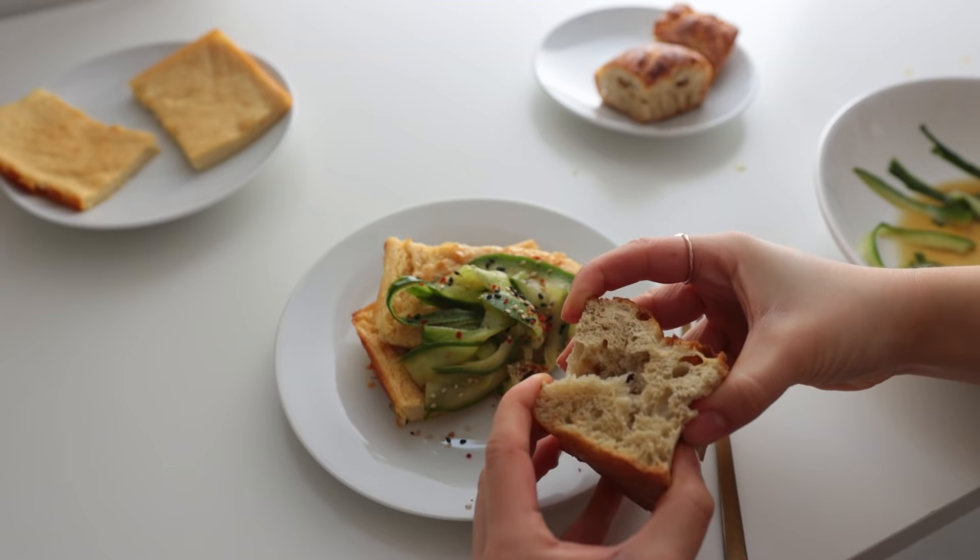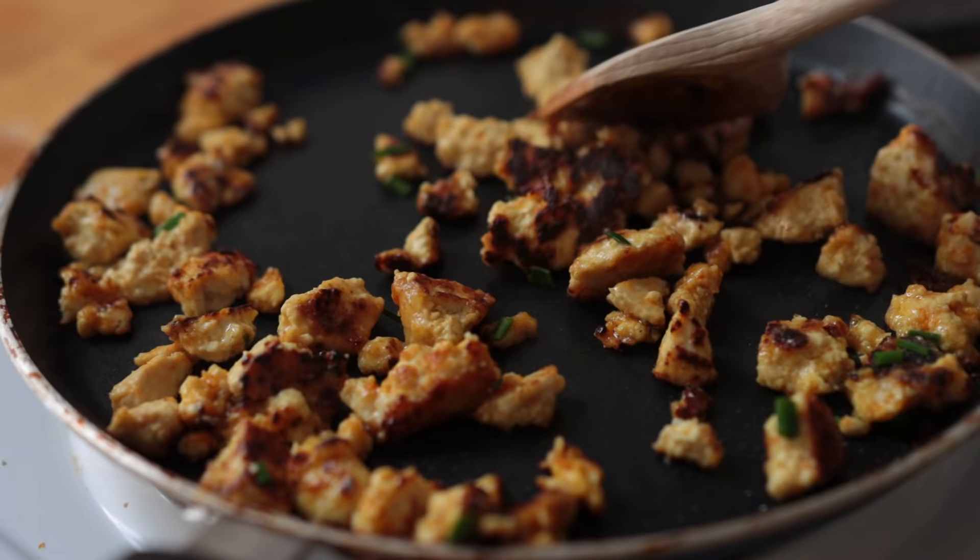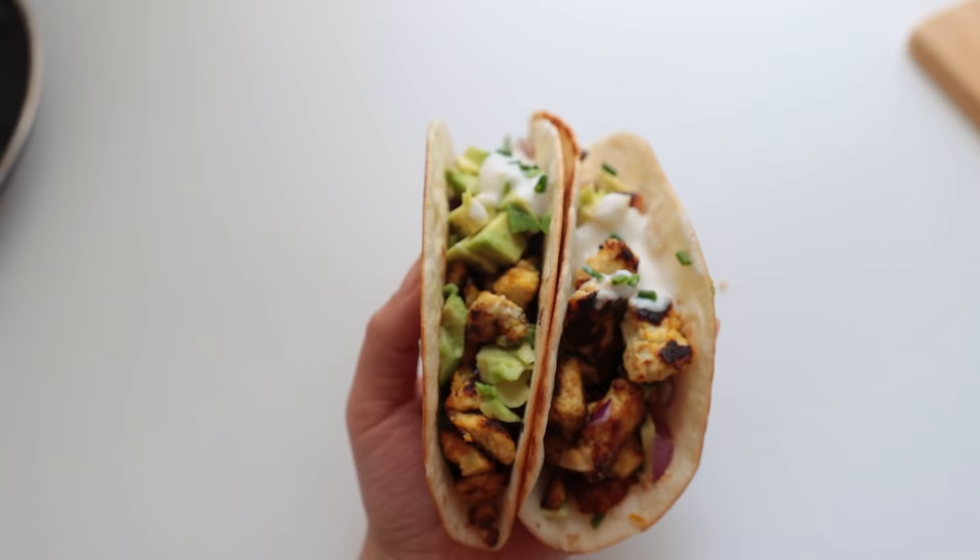This was so good — even the plain version was really nice. I added some of my five-minute cucumber salad to this; the recipe for that will be linked down below. With any vegan egg recipe, you could also sprinkle some kala namak on this.